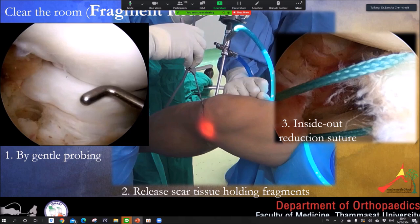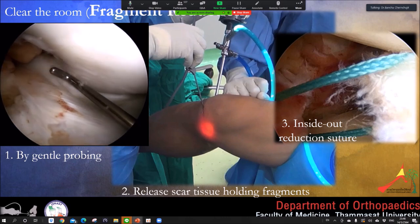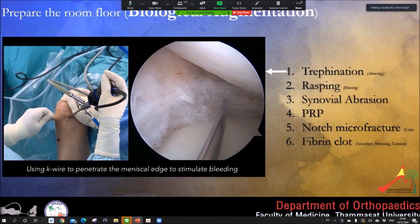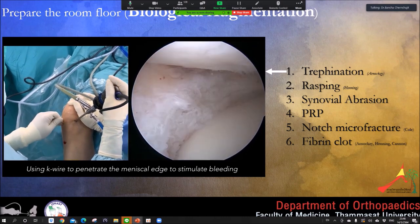Another problem is reducing the displaced fragment — sometimes it's easy, sometimes it's not, depending on how neglected or chronic the bucket handle is. By gentle probing and using inside-out sutures, sometimes we need to release the scar tissue holding the fragment. For some patients it reduces easily, but for others it is not. Another problem is healing, because the meniscus has poor vascularity, so you need good biological stimulation.